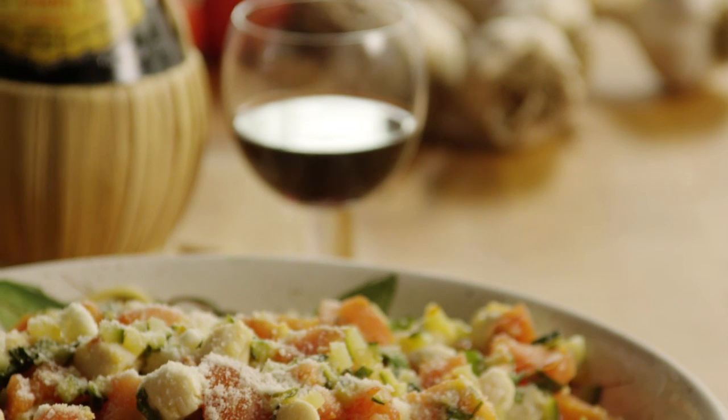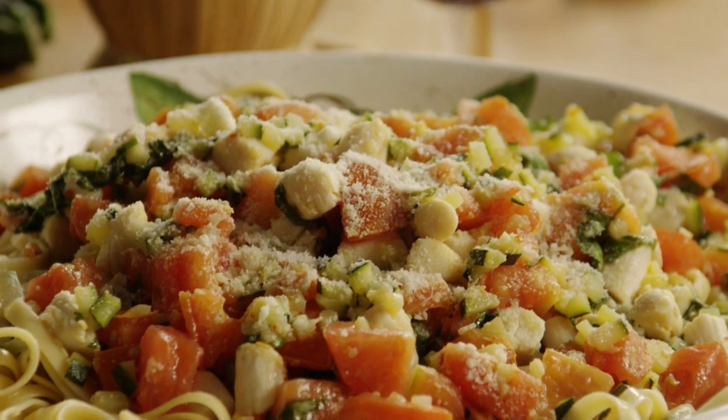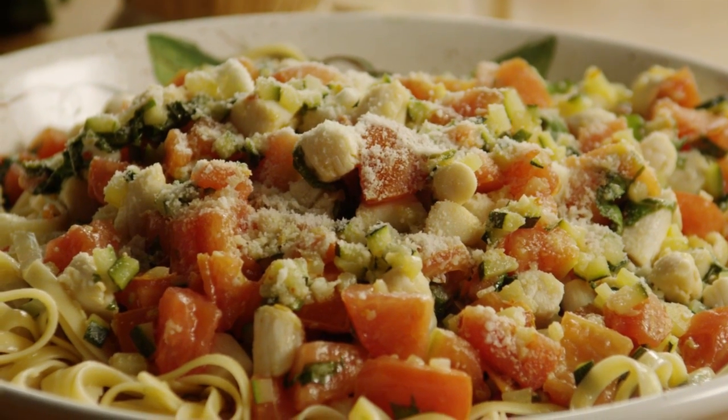All Recipes member Lisa Stinger calls her recipe for pasta with scallops, zucchini, and tomatoes my family's favorite summer meal.